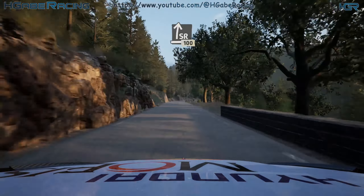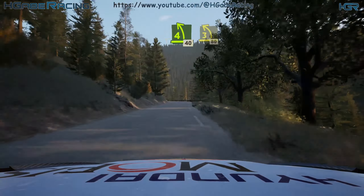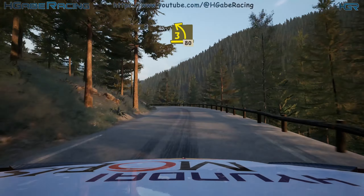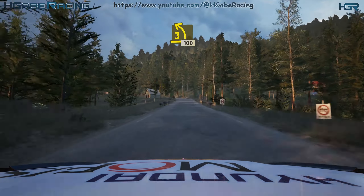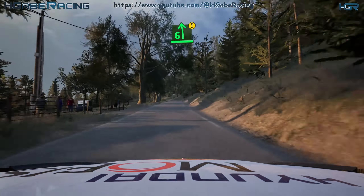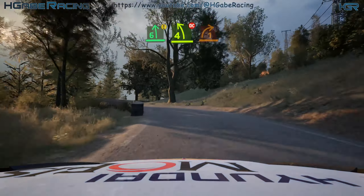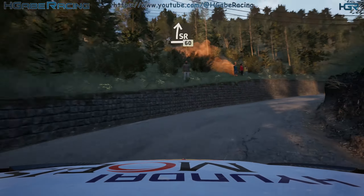Slight right, 100. 4 left, short, 40. 3 left, long, 80. 3 left, short, 100. Caution, 6 left. Tightens 4. Don't cut. Into lead 1 right, long. And slight right, very long. 60.